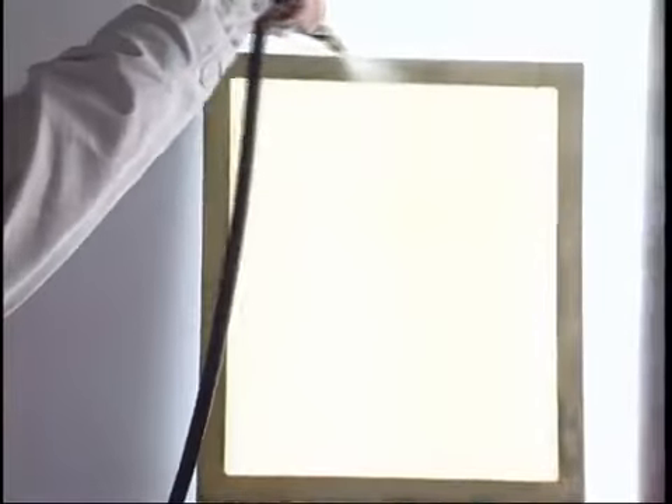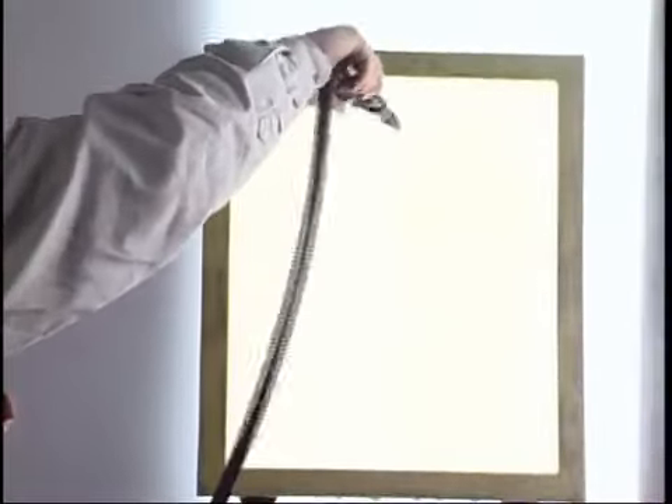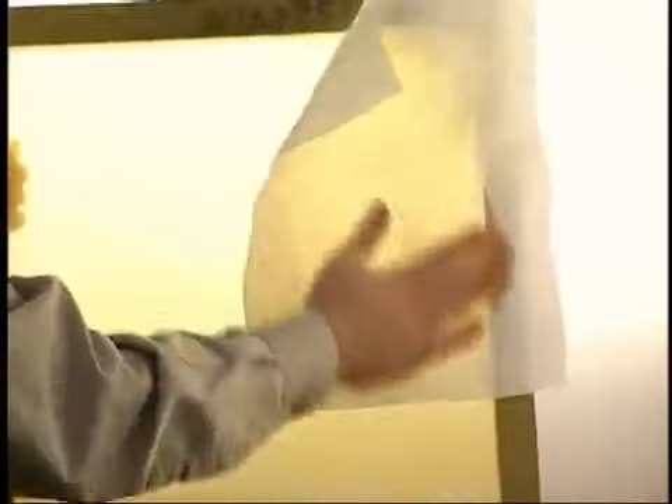After the screen has been degreased, you may want to use a small amount of direct prep, applying this to the back side of the screen using a small green sponge. Direct prep is a water bonding agent that helps with the application of the capillary film to the screen. After applying, gently rinse the screen.